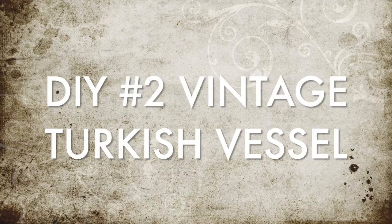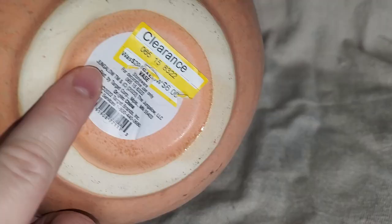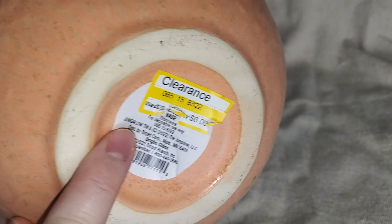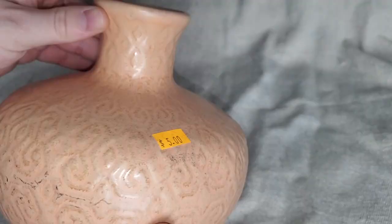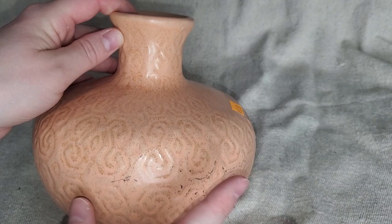For this next project I found a vase from Salvation Army for only five dollars. I believe it was originally from Target's Jungalo collection — probably a $20 vase. I really liked the shape of it; I just don't care for the texture or the color. I kept that shape in mind and figured this would be a perfect video to transform it.